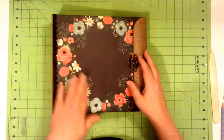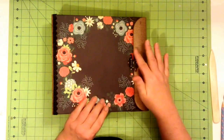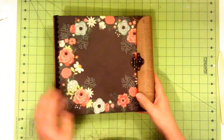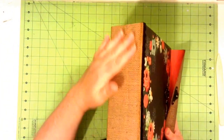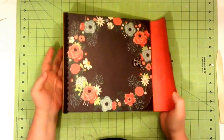This front piece here is from the Fancy Pants Burlap and Bouquet, and so is this closure flap here and the spine of the album. That burlap is also from Fancy Pants.